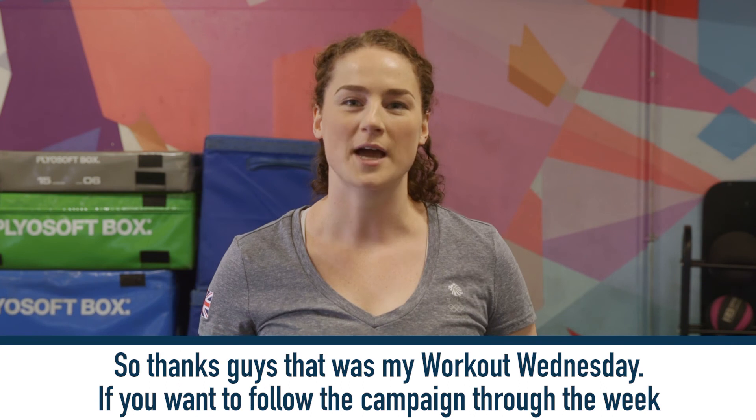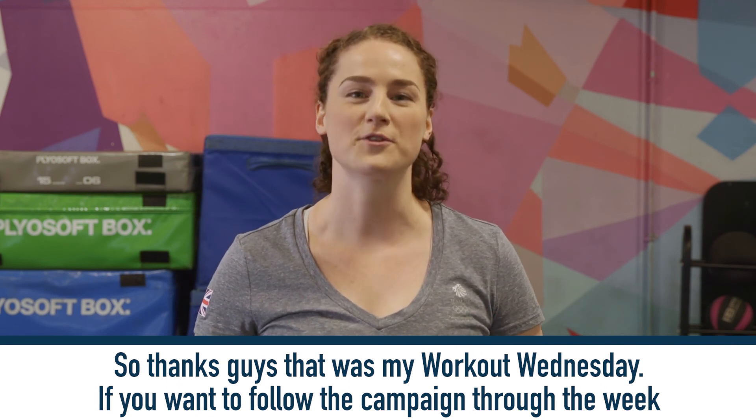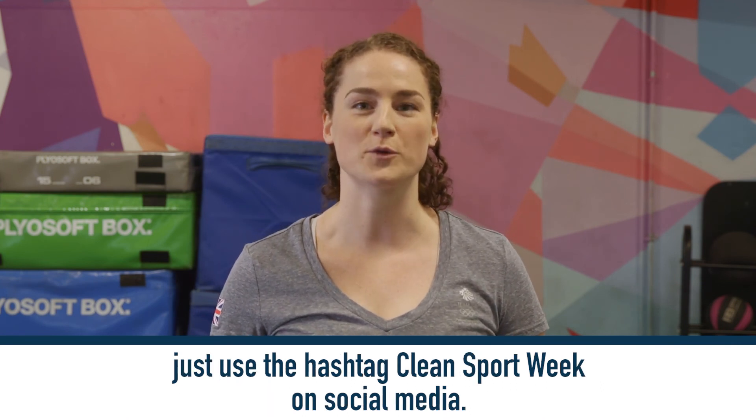Thanks guys, that was my Workout Wednesday. If you want to follow the campaign through the week, just use the hashtag CleanSportWeek on social media.